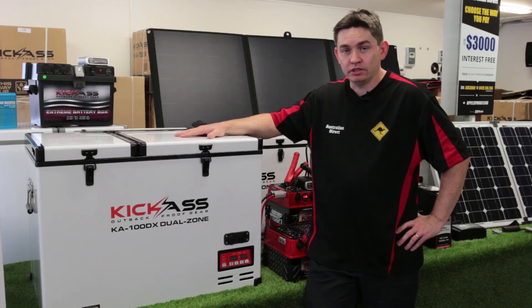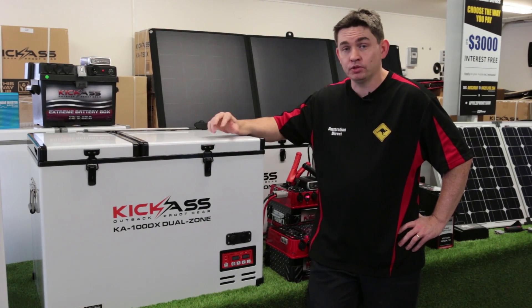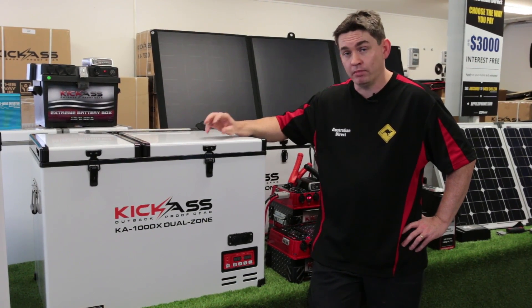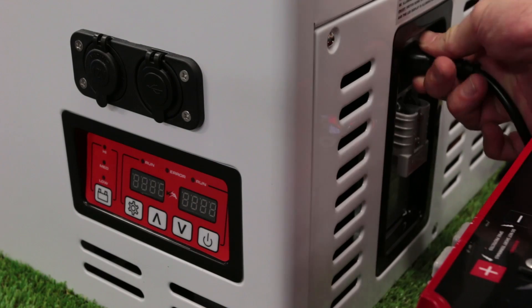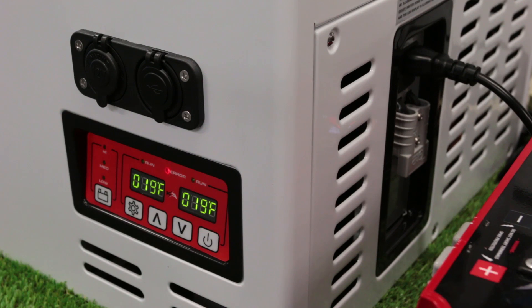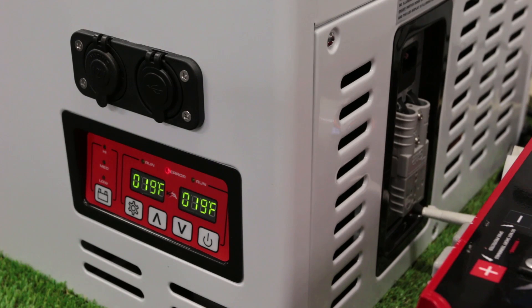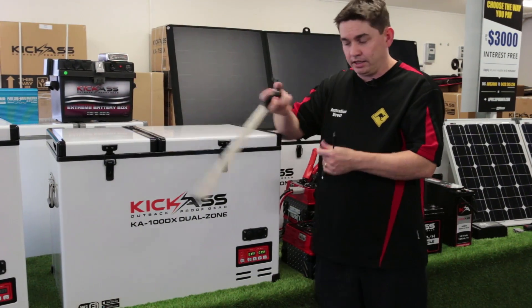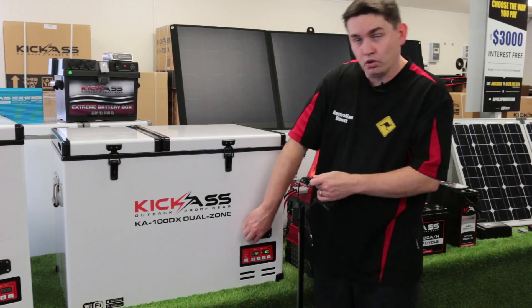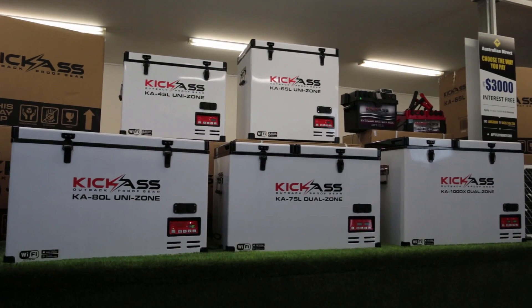The next thing you should do is check all your loads — that they actually operate off your battery before you go, and also if they work off 240 volt, check them on 240 volt mains as well. The easiest way to do that is basically plug them in. With this fridge, we'll check the 240 and plug it in — seems to be working good. Then we'll check it on DC from the battery, and that seems to work too. Also, even little things like LED lighting — just do a quick check and make sure everything works, whether off your battery, power pack, or your Kick-Ass fridge if you've got one.